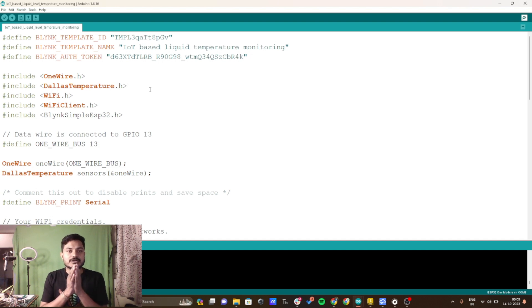Let's move to the coding part. This is the Arduino IDE where we write the code for the ESP32. To use the DS18B20 temperature sensor you need two libraries: the first one is the OneWire.h library and the second one is the DallasTemperature.h library. You also need the Blynk template ID, Blynk template name, and Blynk authorization token.